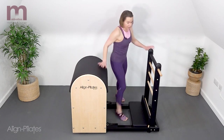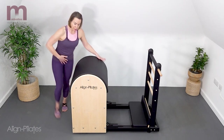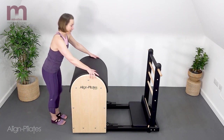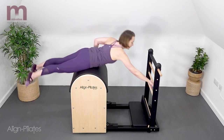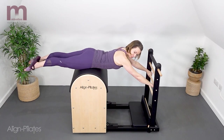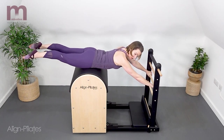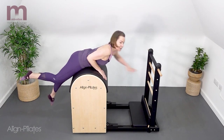The other thing we'll often do is come prone over the barrel — there's no easy way to do this, it's a little jump to come on, reach, and then you're ready for your swan dives or whatever exercise you're going to do there. And again, it's just kind of a slide off.